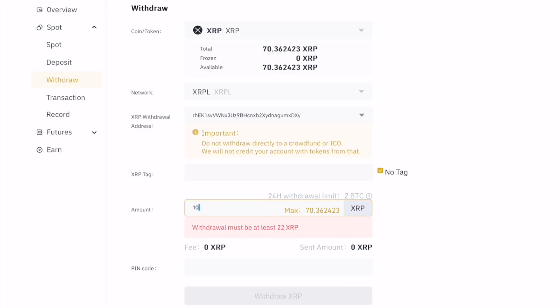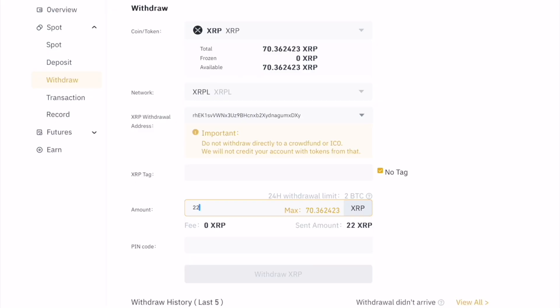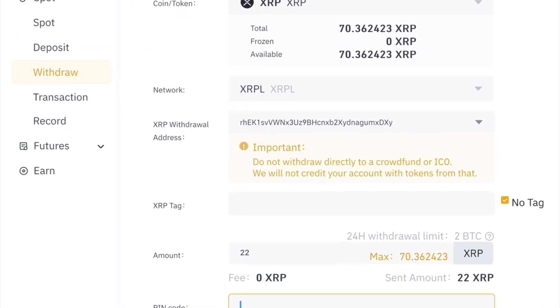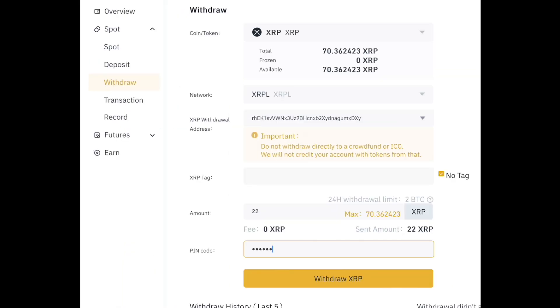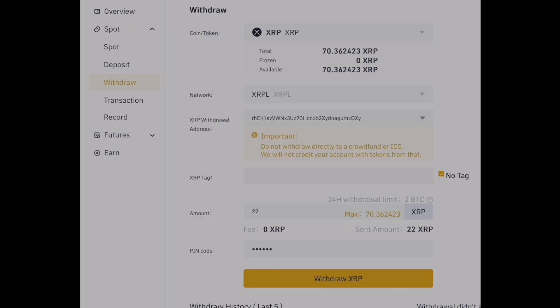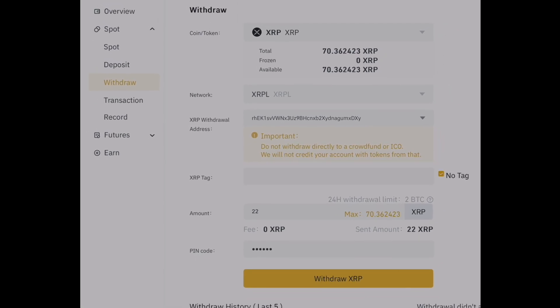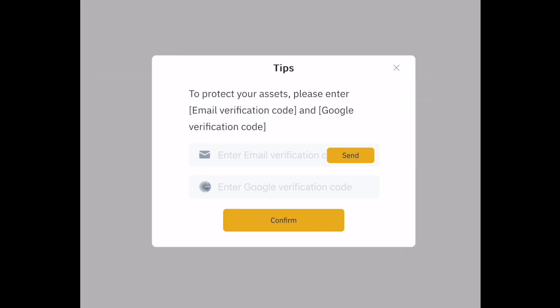Then you're going to enter in the amount. The minimum here on Bitrue is 22 XRP. So I'm going to enter in the minimum and then enter in the pin that I've already set up for my Bitrue account. Once I have my pin entered, I'm going to withdraw my XRP and hit that yellow button. This is pretty much the same for all different exchanges — they all have a similar withdrawal function. Sometimes there's a tag, but for the ZOM wallet there is no tag, so make sure no tag is entered. I'll enter my 2FA information — in this case, email verification and Google authentication. Perform those steps and hit confirm.